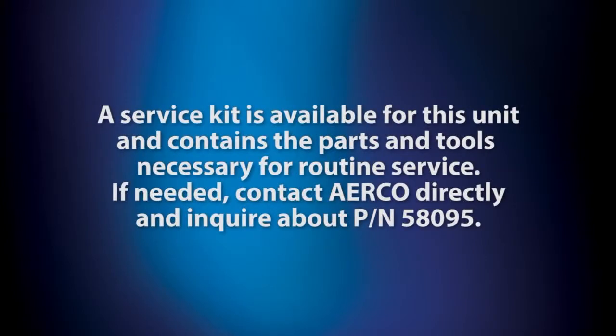A service kit is available for this unit and contains the parts and tools necessary for routine service. If needed, contact AirCo directly and inquire about part number 58095.